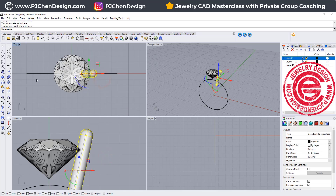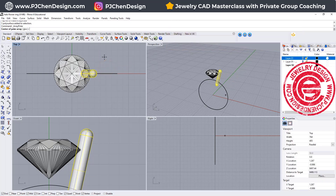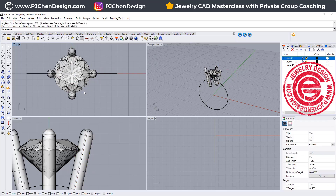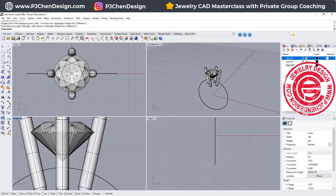Now we have this one — it's going to be a Polar Array into four prongs. We're going to come in here, go to Array, then Polars. The center will be zero, and we need four pieces for 360 degrees. After that, we need to have something to hold the prong in place, so let's go ahead to make a bezel underneath it.